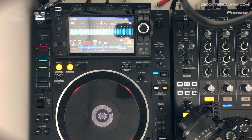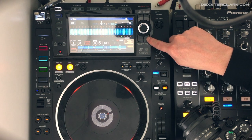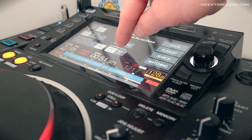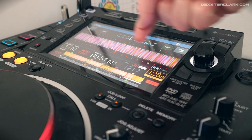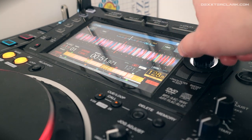If you want to change the waveform color, you can do that in the shortcut menu. When I click the shortcut, there is an option that says waveform — blue or RGB. You can change it to RGB. Personally, I prefer RGB because the bass is shown in red and I can see it more easily than on the blue waveform. When I go back, you'll see that the waveform has also changed.